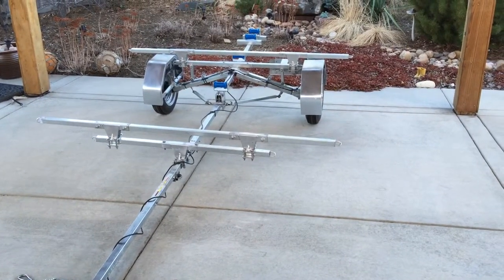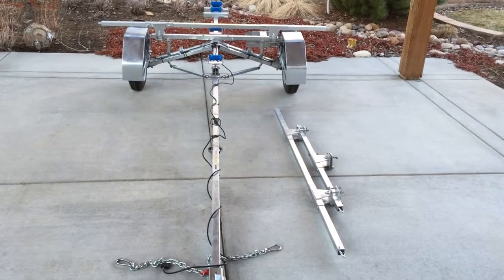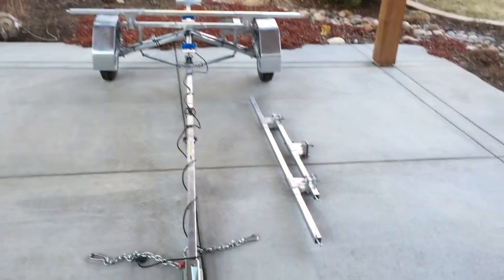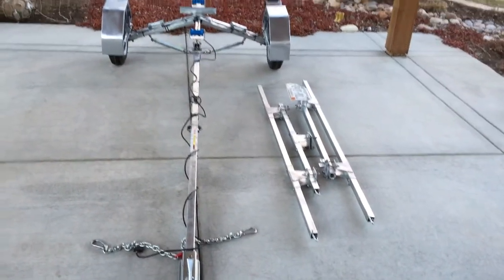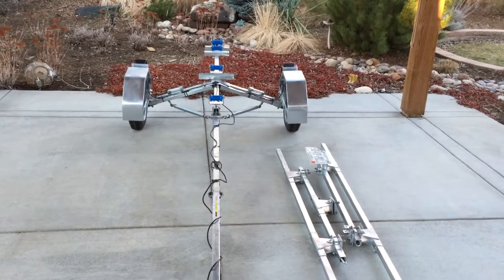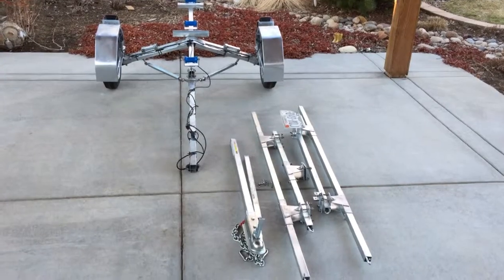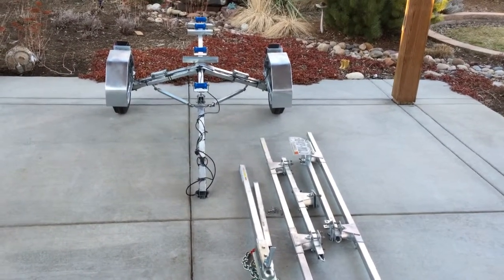To fold the trailer up for storage or transportation, it's a very easy 5-minute process. You start by removing the front crossbar assembly, which just requires removing two bolts and sliding the bracket off the frame. The main crossbar assembly is two bolts with captive nuts, so a couple of minutes and you have that off. The front tongue disassembles by pulling four quick pins.